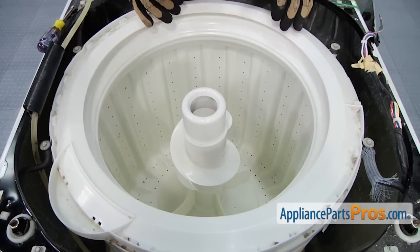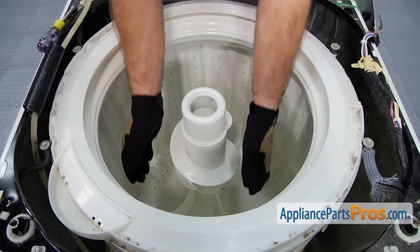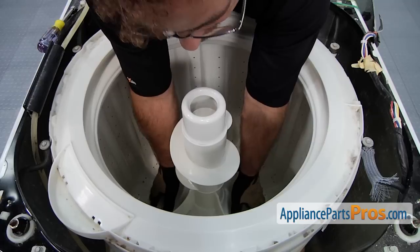Next we can get the agitator out. All you have to do is reach down either with your fingertips or put a couple straps underneath it and lift it off the agitator coupler.